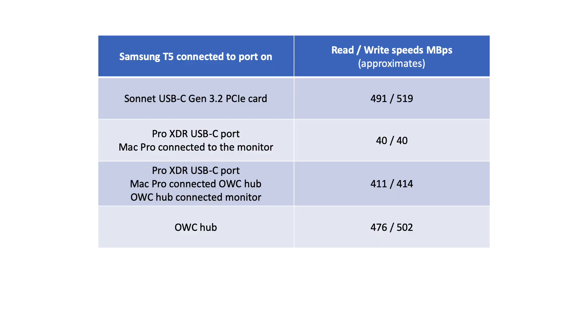So it seems there is a little bit of a bottleneck being introduced by the XDR monitor, but nothing like the previous USB 2.0 speeds. I don't have any other USB 3.1 or 3.2 devices available to me, so I cannot do a comparison to see if the speed on the XDR display can go any higher. In summary, here is a table of the speeds achieved when connecting the T5 drive to the various ports on the Mac Pro, the OWC hub, and the XDR monitor.